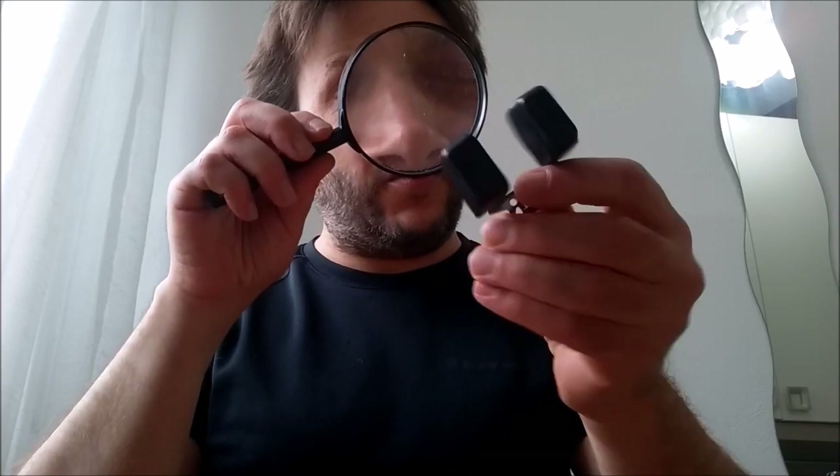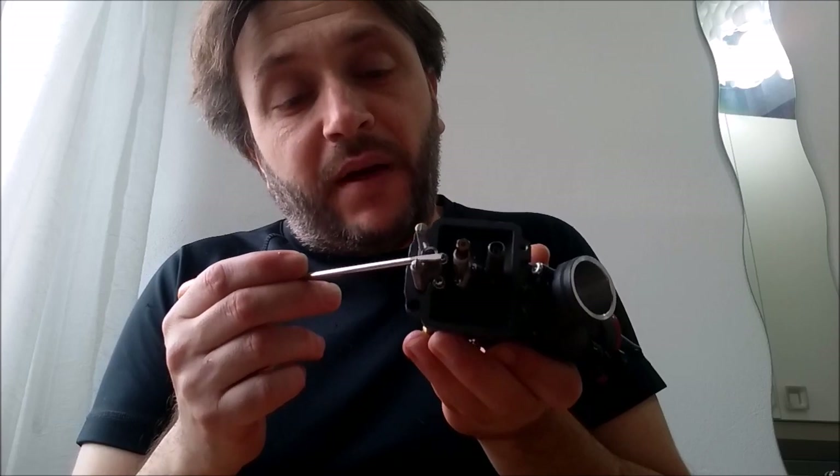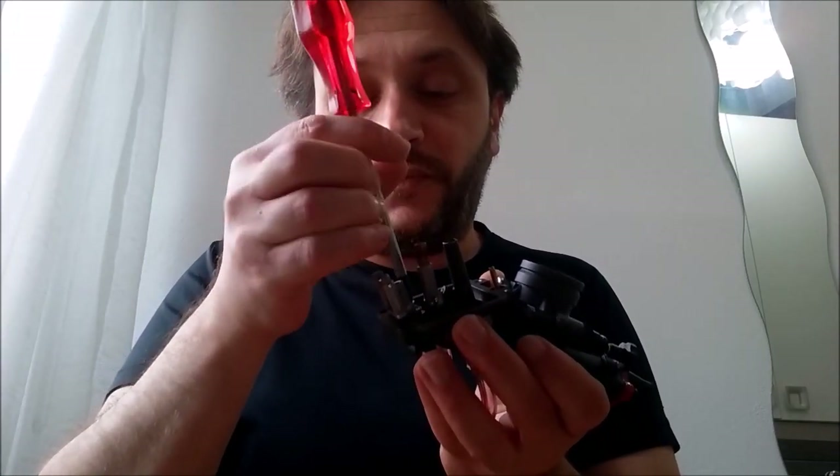There is no weight and no mark on this float. The float has no mark on its body and no measurement in grams. It is very important for carburetors to have the correct gram weight on the float part.